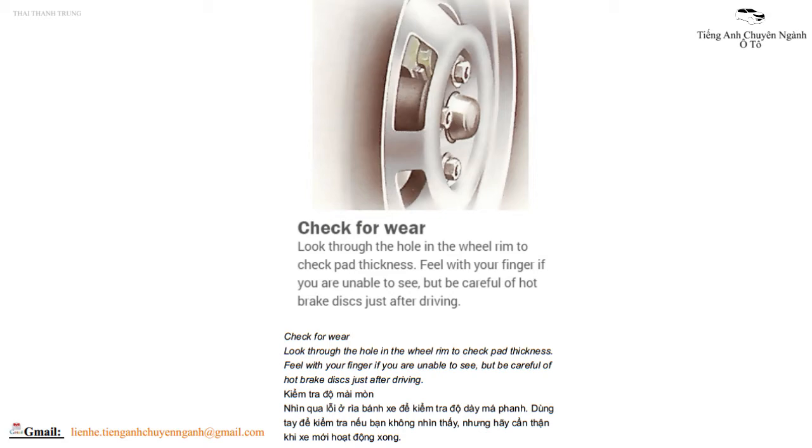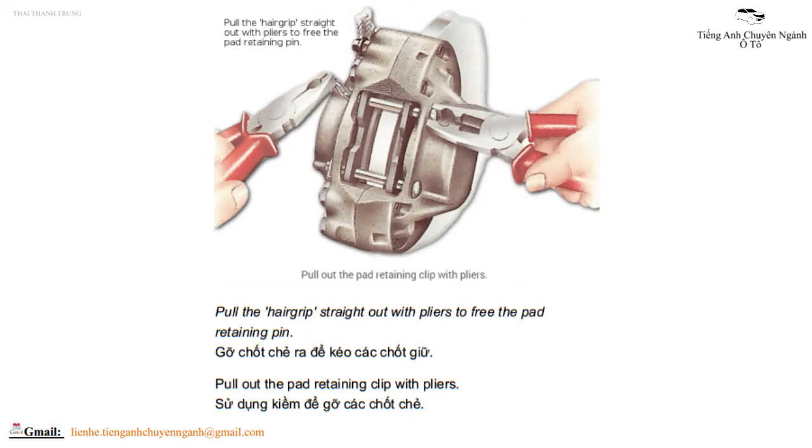Nhưng hãy cẩn thận khi xe mới hoạt động xong. Pull the air grip straight out with pliers to free the pad retaining pin. Gỡ chốt chè ra để kéo các chốt sữ, sử dụng kiềm để gỡ các chốt chè.